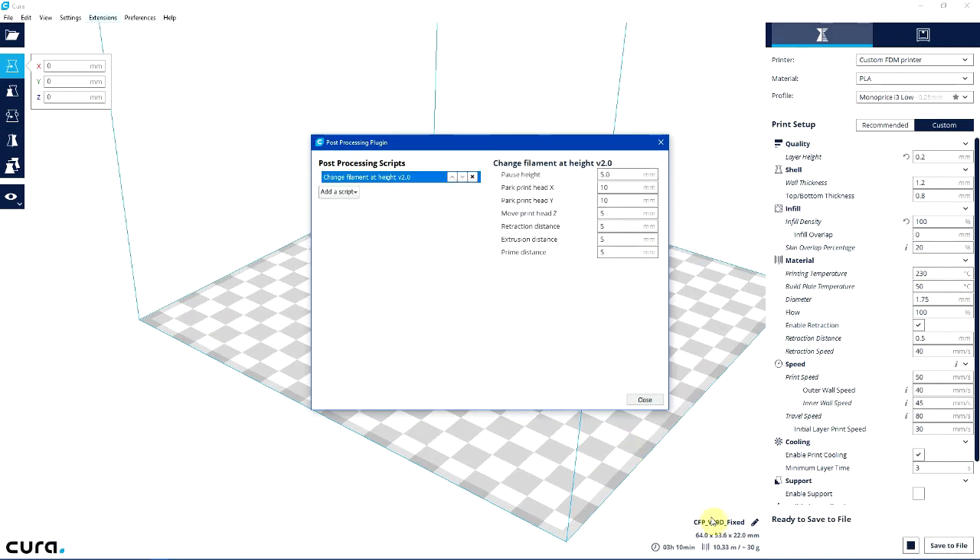Look down in the bottom right — you can see the height of the actual model is 22 millimeters tall. If I want to divide that roughly into three, I would do a change after 7 millimeters and after 14. So we're going to do the first one after 7.0 millimeters, then add another one at 14.0. Now I've got a pause at 7 and a pause at 14.0.